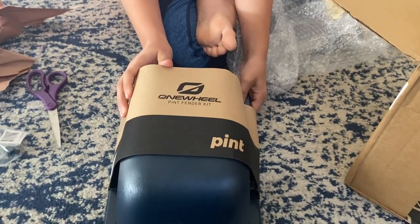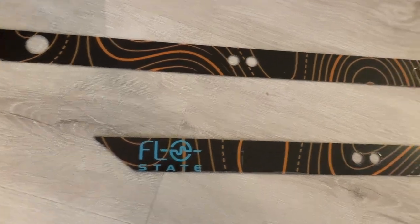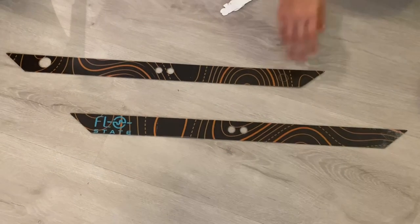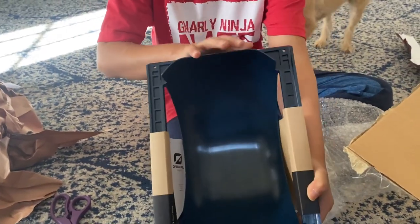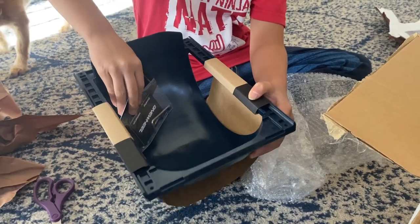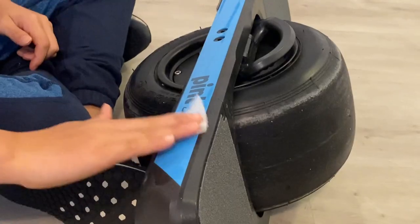Before I took it outside, I had a couple of accessories to put on. Even though I love the look of the powder blue side rails on the Pint X and the naked wheel, I had some things to cover them both up. I got some reflective Sidekicks from The Float Life to protect the rails and make the board more visible at night, and also a navy blue fender from Future Motion to keep rocks and dirt from flying up and hitting my legs.